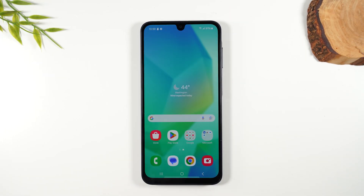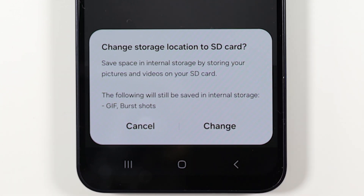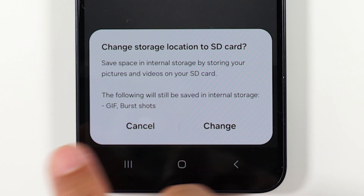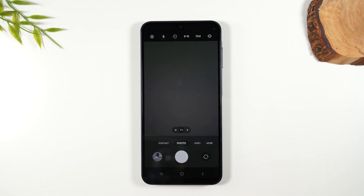The next thing we want to do: go home and open the camera. We want to change our camera settings so every time you take a picture it automatically saves to the memory card versus your internal storage. You always want to keep the internal storage freed up because the phone runs smoother that way — too much on the internal storage and the phone will begin to slow down. When you open the camera you'll see a pop-up that says 'Change storage location to SD card,' which is exactly what we want. It notes that everything except GIFs and burst shots will be saved to the memory card. Hit 'Change' and now every picture will save to the memory card.